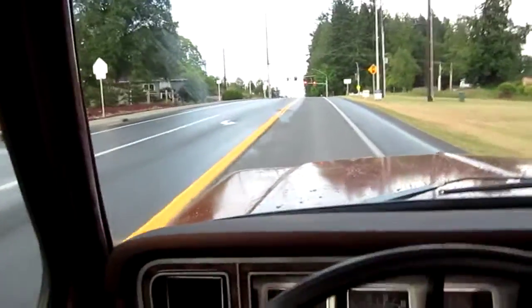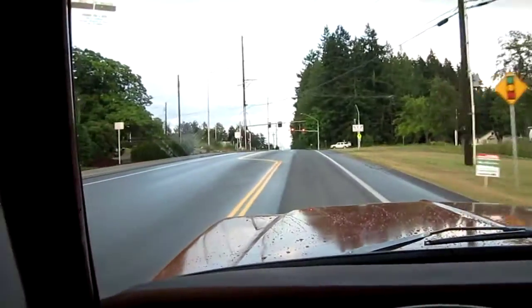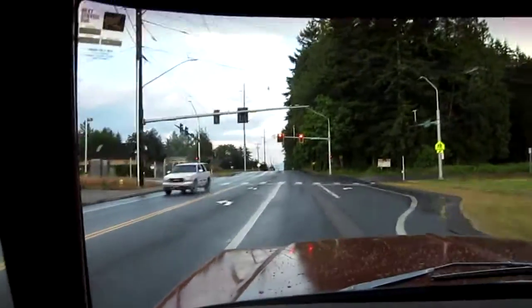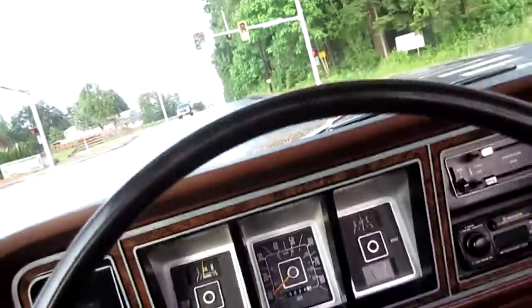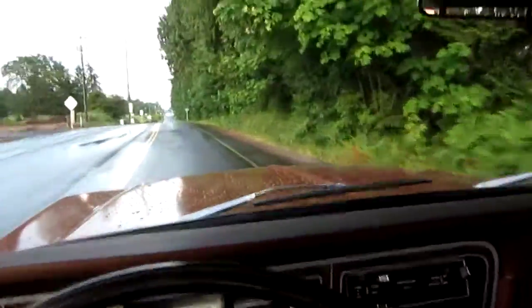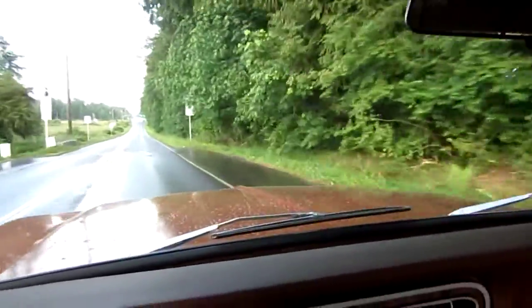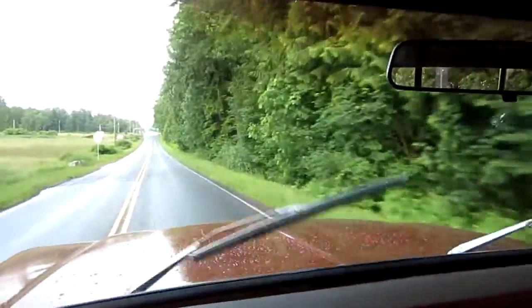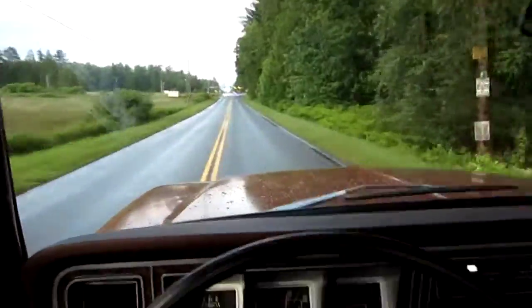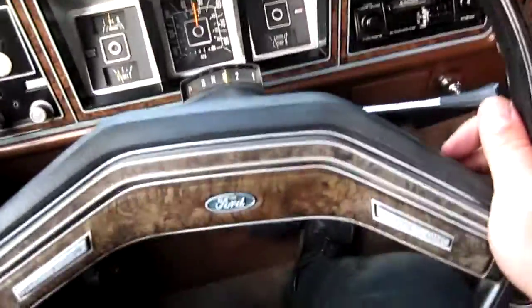We'll do a couple of turns so you can just see the tight turning radius. Horn works good. The wood grain trim is just in beautiful condition. We'll get the wipers going here for you too. Somebody replaced it with a little weird-looking knob there, but you can source that stuff pretty quick. Normal mode, step it up to high. You've got your cruise control too.